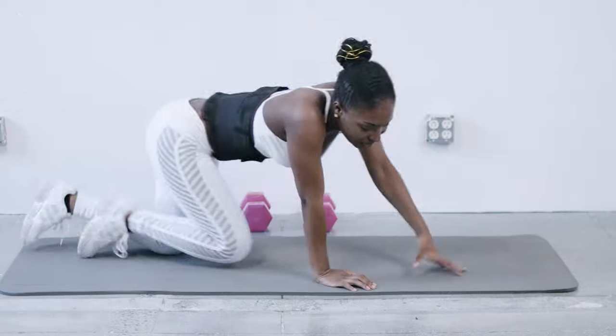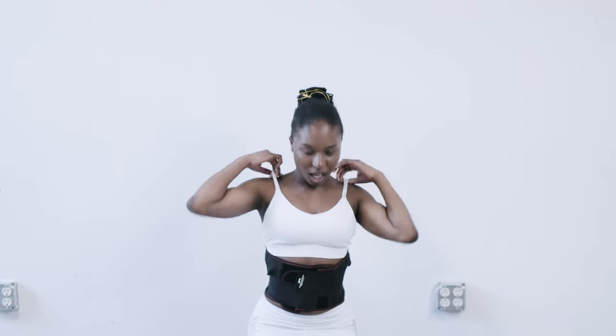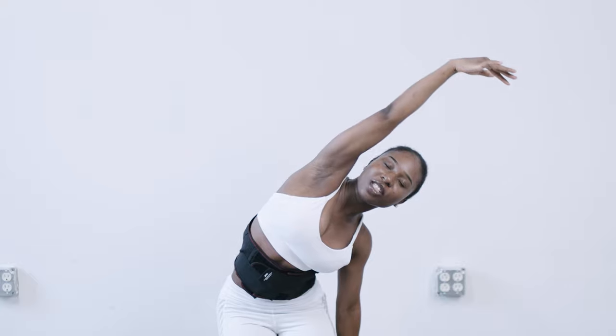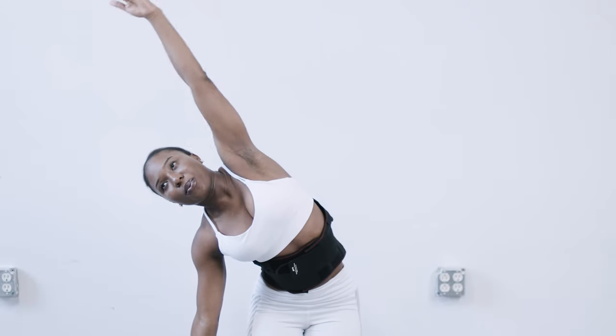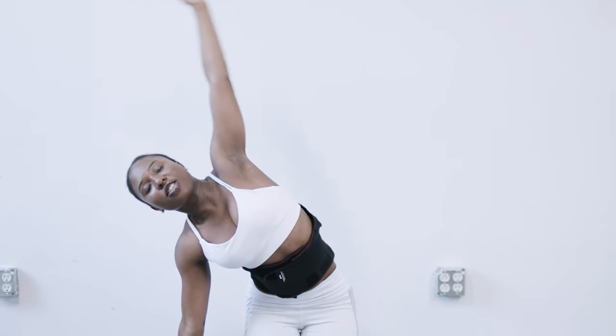All right guys, so for the next stretch, we're still going to maintain a kneeling position. I just want to roll our shoulders just a little bit. And then we're just going to take our right arm and reach all the way over to our left side, and then take our left arm and reach all the way over. I really like this stretching position because it really helps to stretch out your oblique muscles. Go as far as you can, guys.